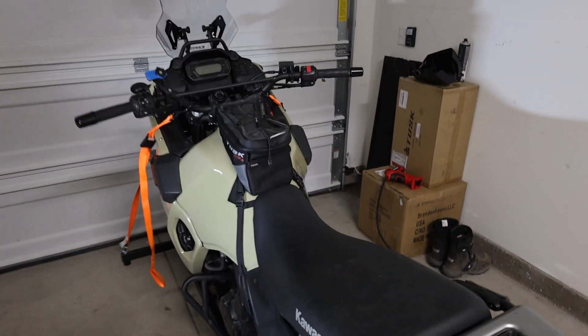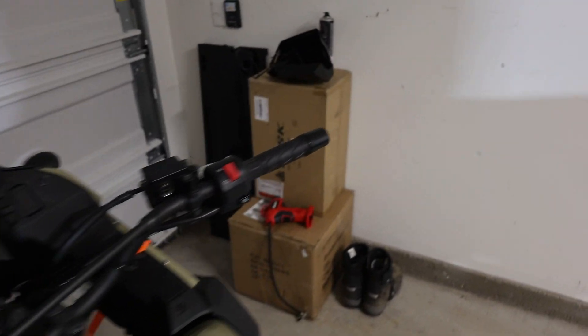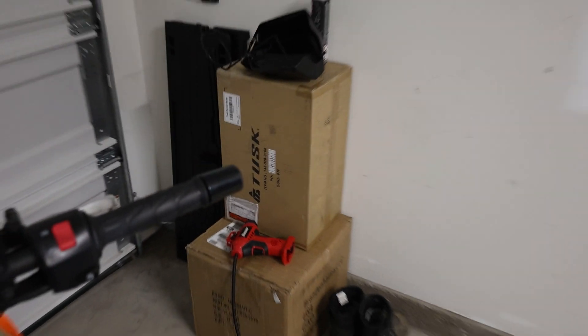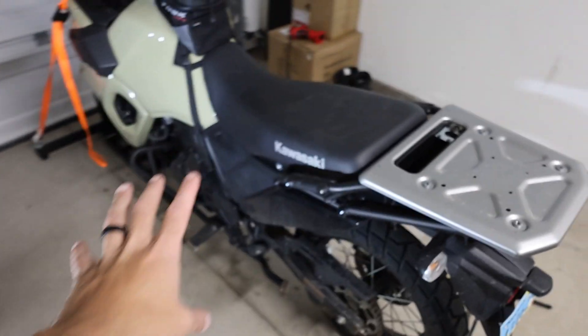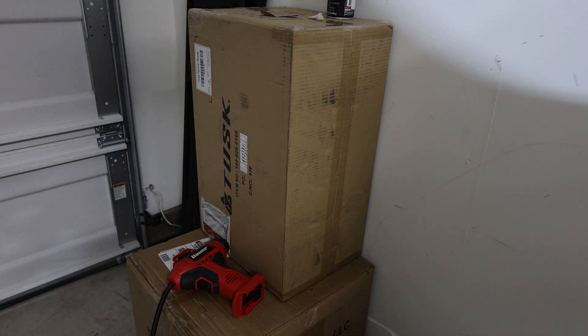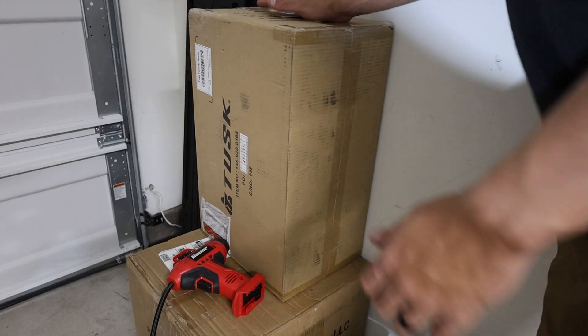What is up guys? As you can tell we are back with the KLR. The title basically says it all, but we got some new gear here — we have the panniers from Tusk and then we have the pannier racks, because obviously this isn't the adventure model so it didn't come with all that. So without further ado let's get to throwing those on and let's open this box first.